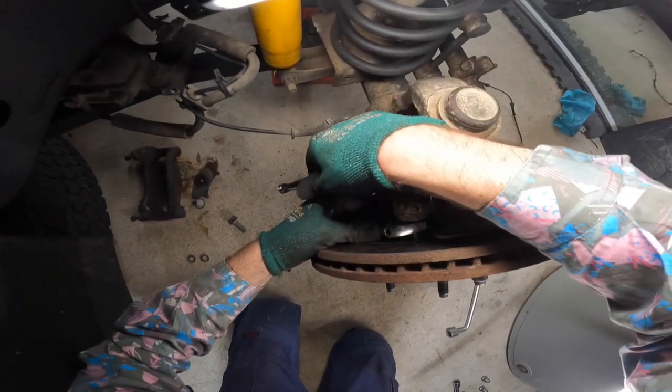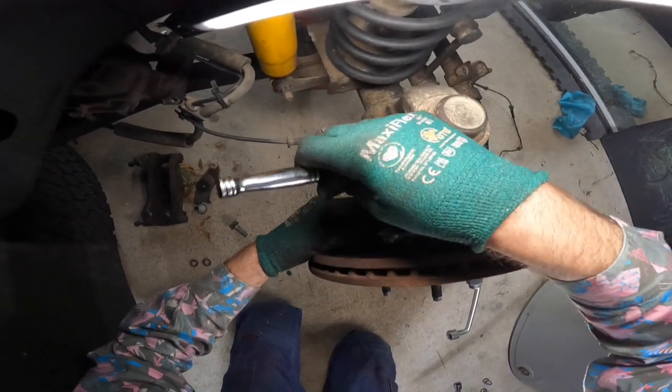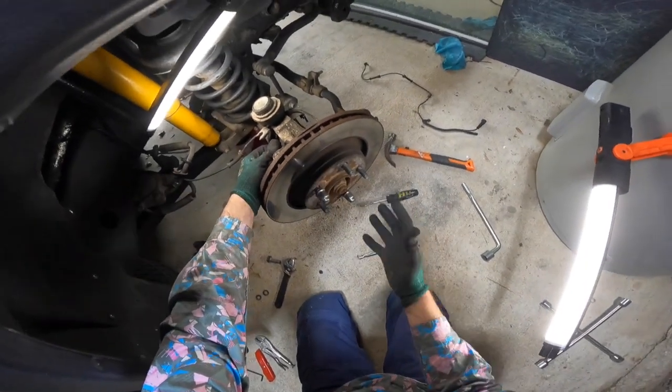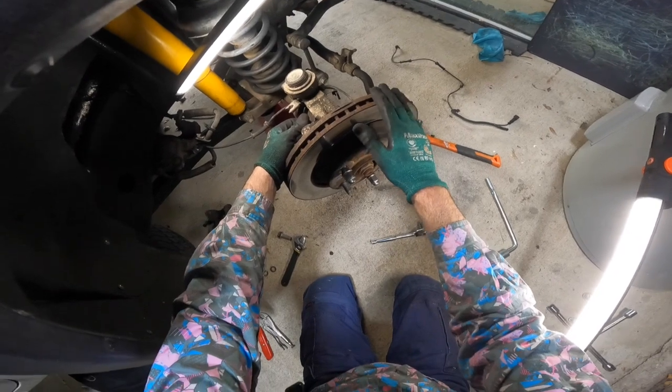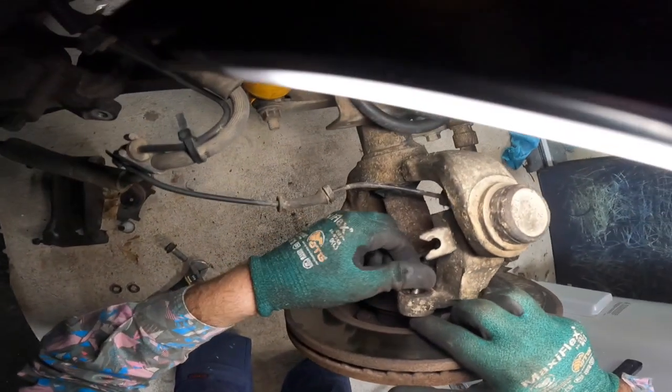Apply pressure on one point, then back it off a little bit so you can rotate the hub. That way you're applying pressure on different points, so it's not going to fling off or create too much pressure and actually end up damaging it. Then you can tighten that back up.